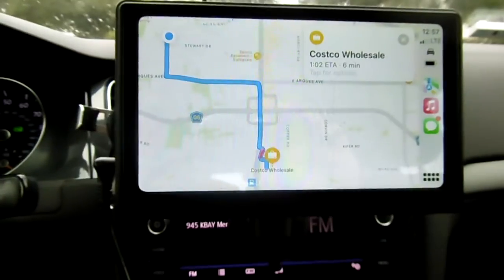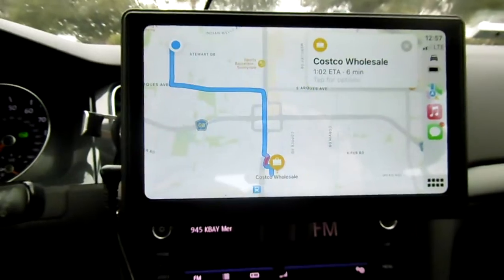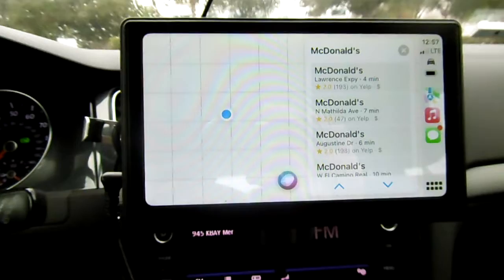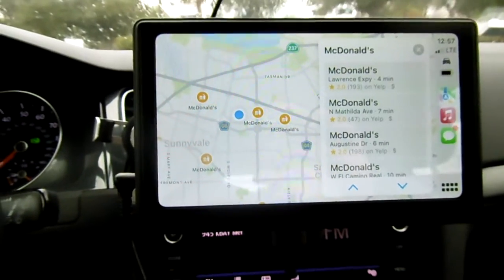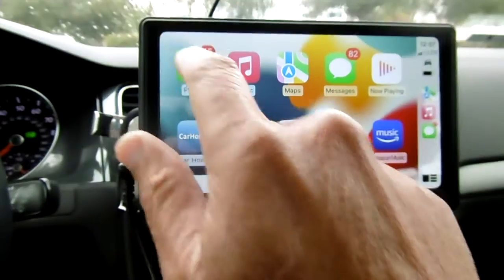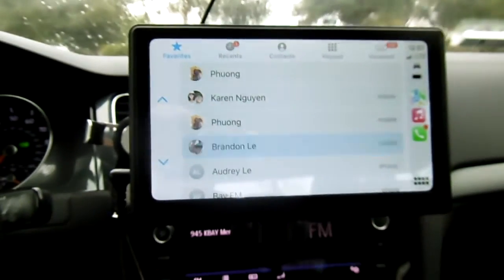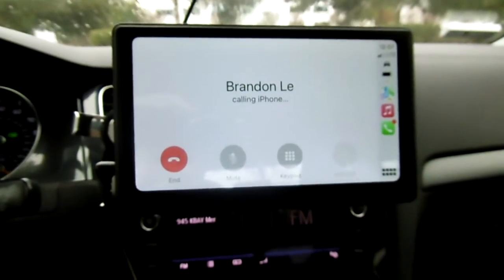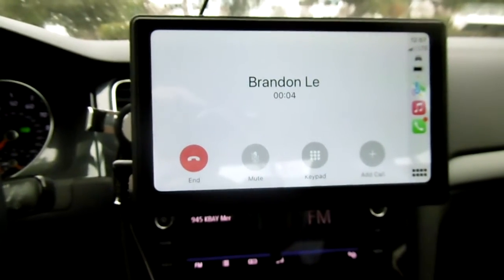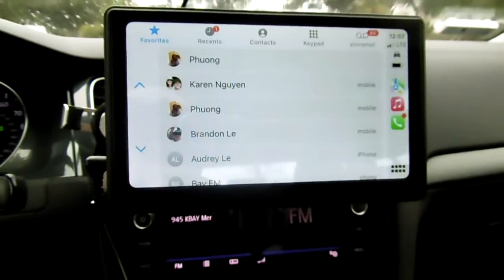Hey Siri, McDonald's. Okay, here's what I found. It's very nice — you can use navigation. You can also make phone calls — it is totally hands-free.